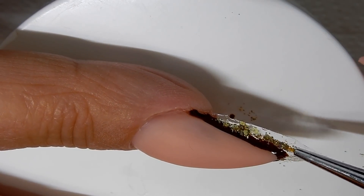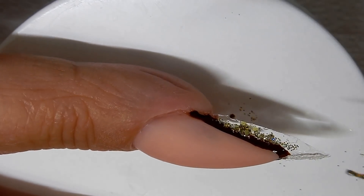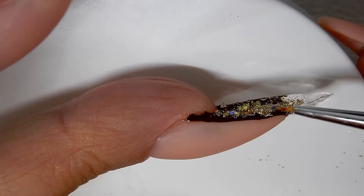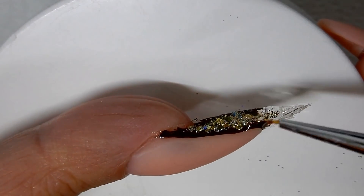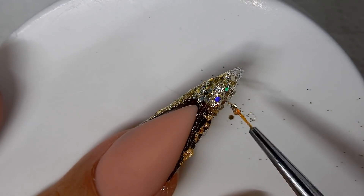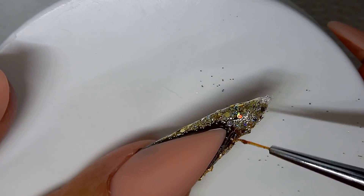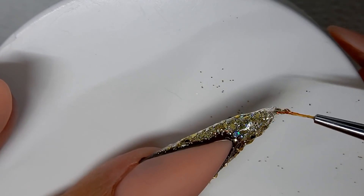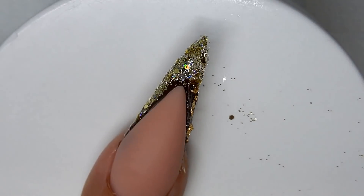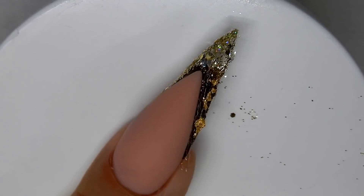I keep a separate pot of gel for glitter application only, and then I have another pot of gel that I use for encapsulation only. That way your gel for encapsulation will stay clean and free of glitter, because when you encapsulate things you want it to be clean and clear — not full of glitter. When you apply glitter it can be messy and will get into the gel, so keep a separate pot for your glitter application.